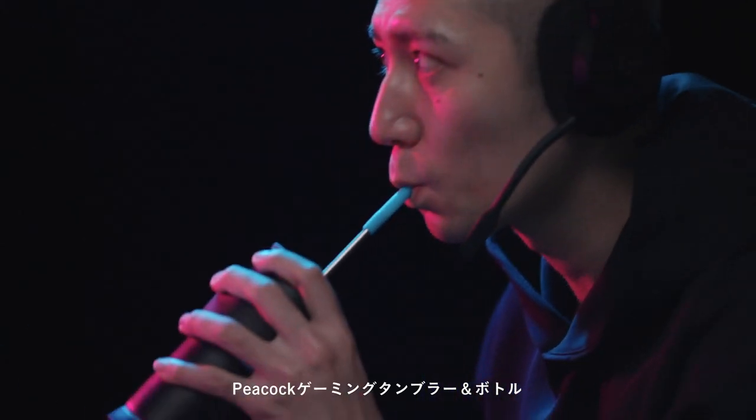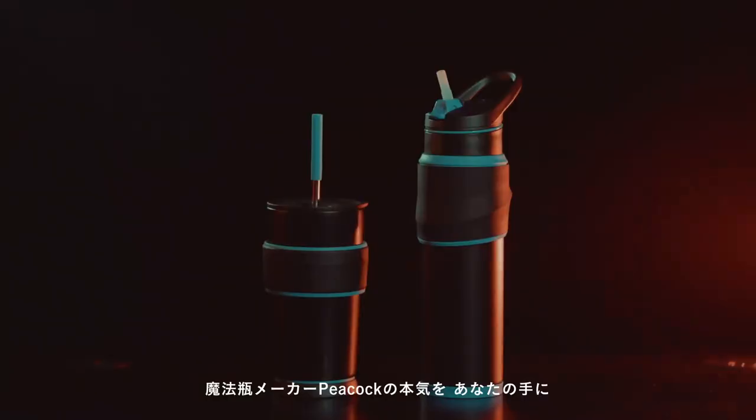Peacock Gaming Tumbler & Bottle. A Walk-Up Peacock, a classic thermos maker, is for you to have.